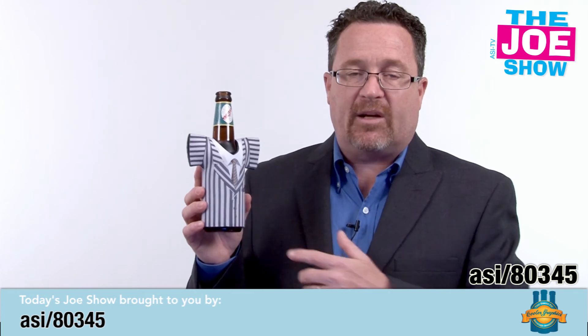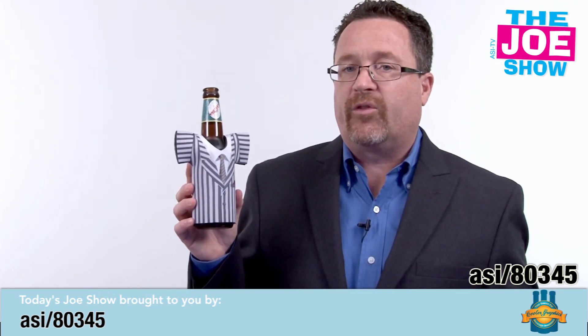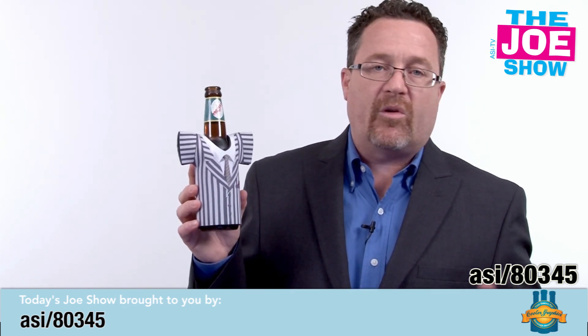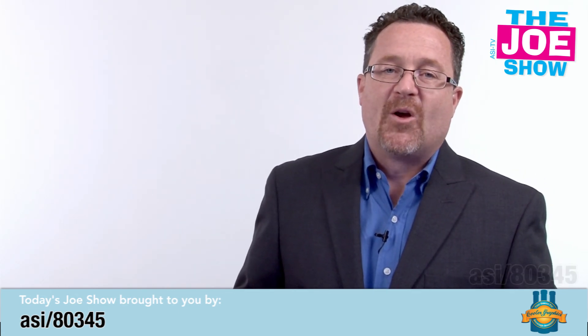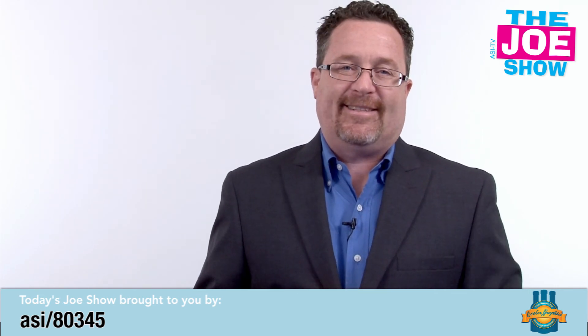Also think about this as a gift package for anyone who might be renting a shore home. So if you're a realtor and you handle rentals and you're looking for something to put in a gift pack, these would be great — because people will be on the beach drinking beers, drinking soda, drinking water, and it's great to have a cooler along for the ride. That's all the time we had today. Thanks a lot for watching — this is ASI TV.